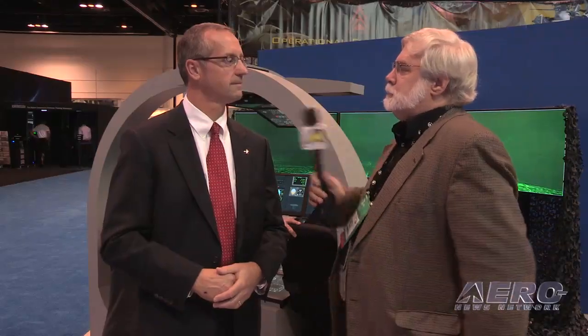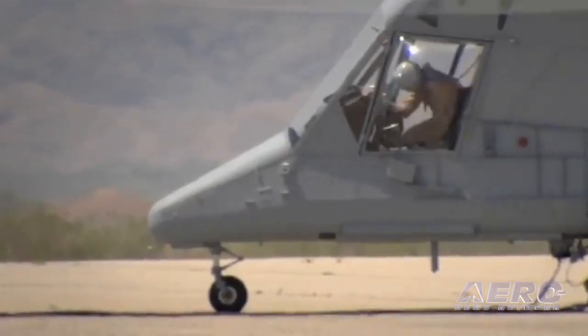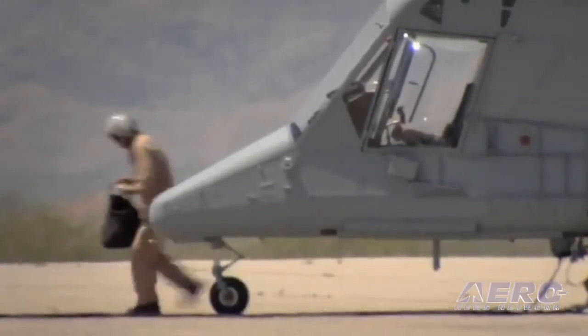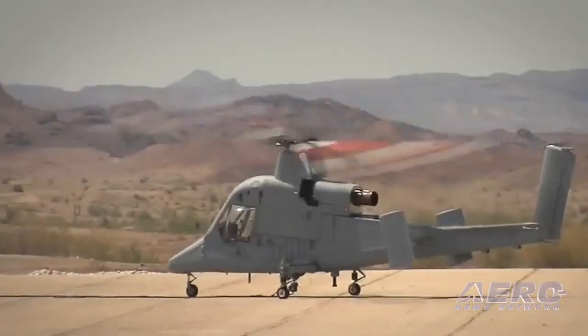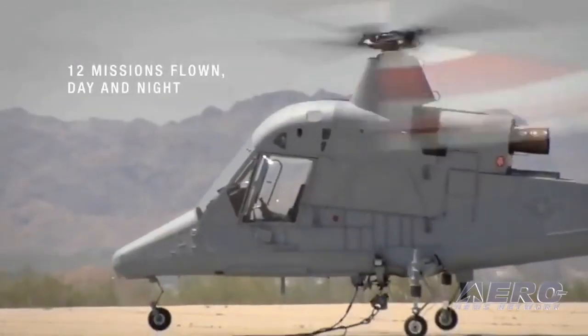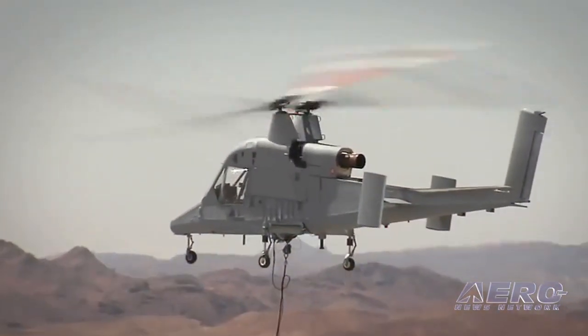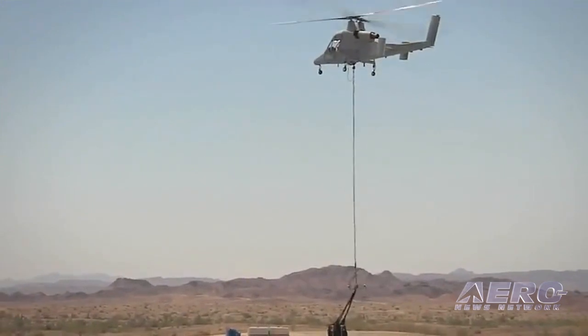An aircraft like K-MAX has tremendous potential from here on out. Training and operational — that's a continuous loop of learning, back and forth. If you're not sharing those lessons learned, then you're not really fulfilling your job as a training integrator. We haven't really deployed yet in Afghanistan; that's in process right now, so that loop will continue. From just the initial training, we've seen some of the sensors on board and what they could do with those sensors other than deliver cargo. We'll let the military make those evaluations as far as where they want to take that additional capability forward.